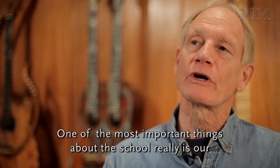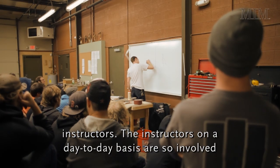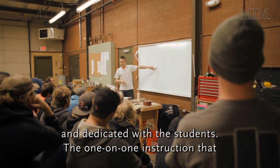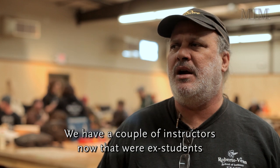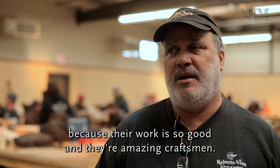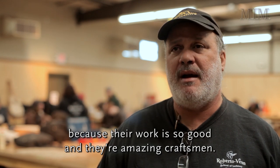One of the most important things about the school is our instructors. On a day-to-day basis, the instructors are so involved and dedicated with the students. The one-on-one instruction that they do is really what the school is about. We have a couple of instructors now who were ex-students because their work is so good and they're amazing craftsmen.